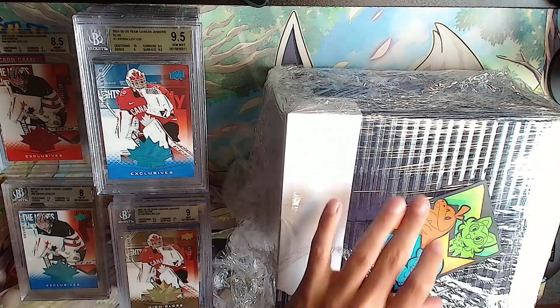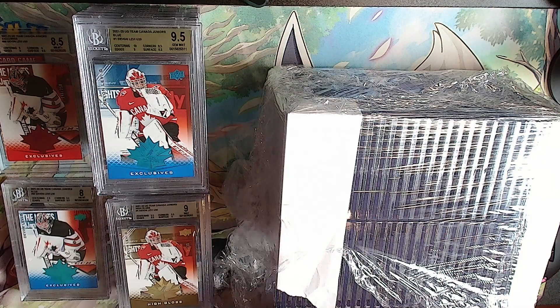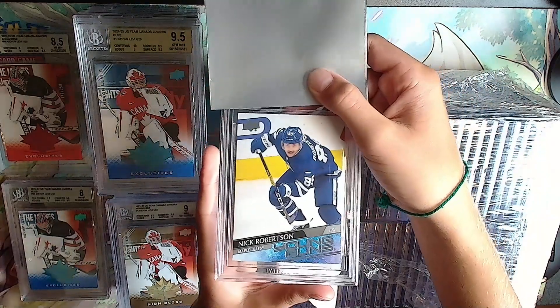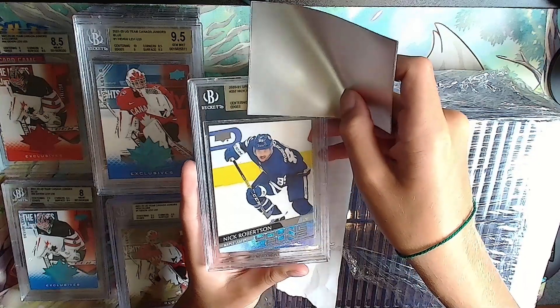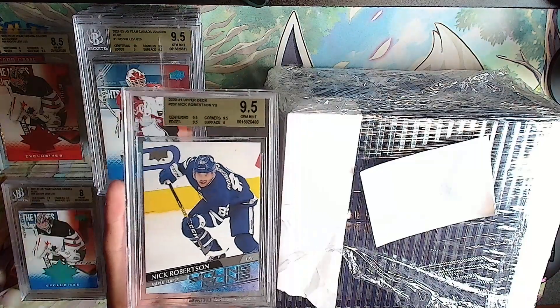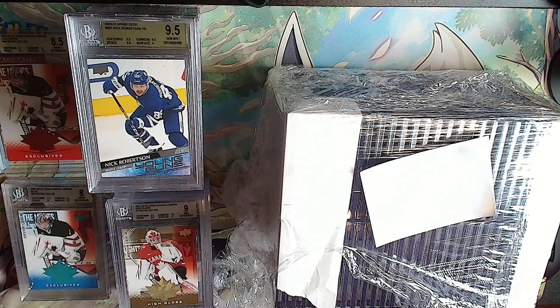Next up we have a Nick Robertson Young Guns. I'm hoping this is a 10. Gold: 9.5, 9.5 - with one 9. We'll take it, yeah. A Nick Robertson 9.5, there we go.